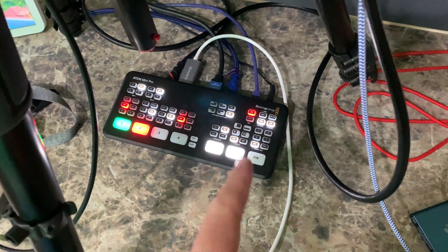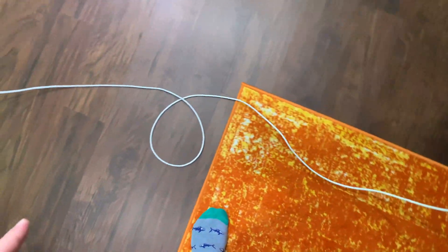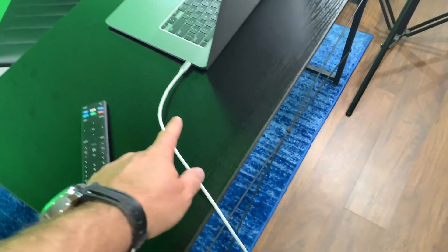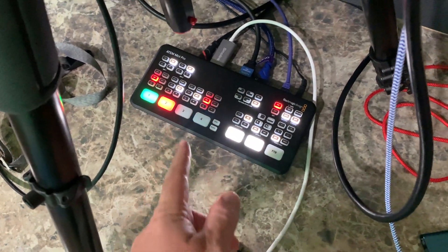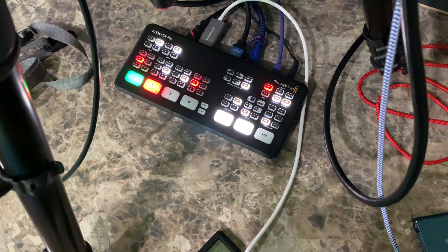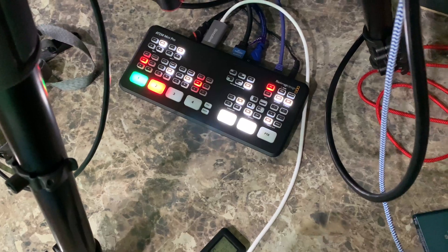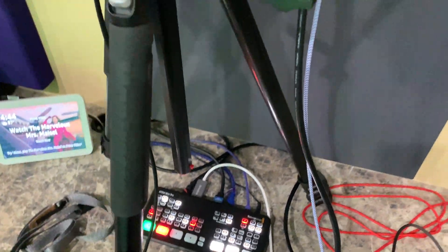This cable right here — and I'm going to find a neater way to run it — plugs into my MacBook Pro, and what this plugs into is input number two. So if I go to number two, it acts like a secondary monitor off of my MacBook Pro, allowing me to share videos and other content with that input.